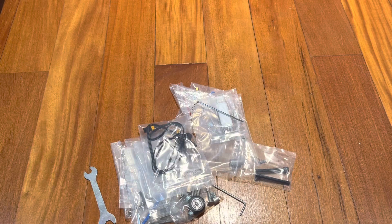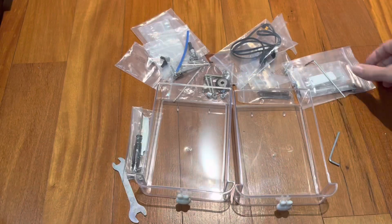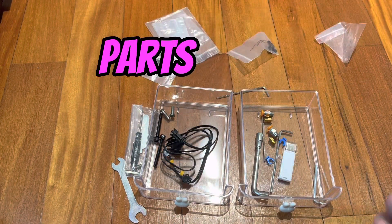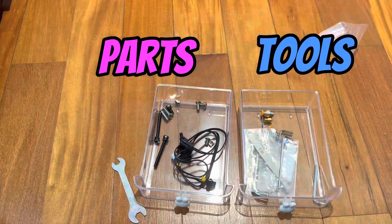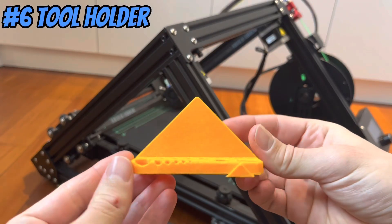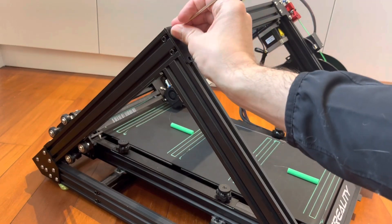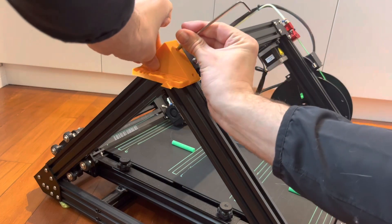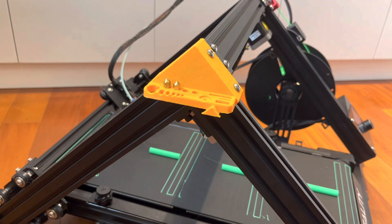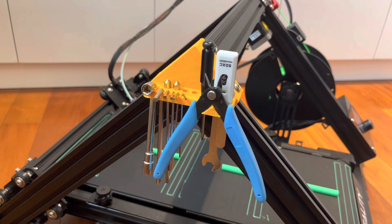During the unboxing this printer came with a ton of extra stuff and until now I've had no place to put it. So I thought I'd organize these into spare parts and tools. First, I designed this tool holder that holds all the tools the printer came with. It's super easy to install — just take out two bolts, slap the holder on, and reinstall the bolts. It can hold spare nozzles, Allen keys, wrenches, a USB holder, and my personal favorite, the filament snippers.